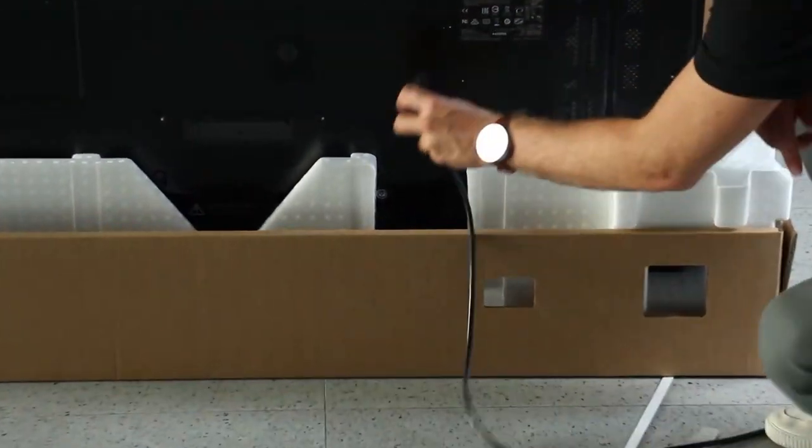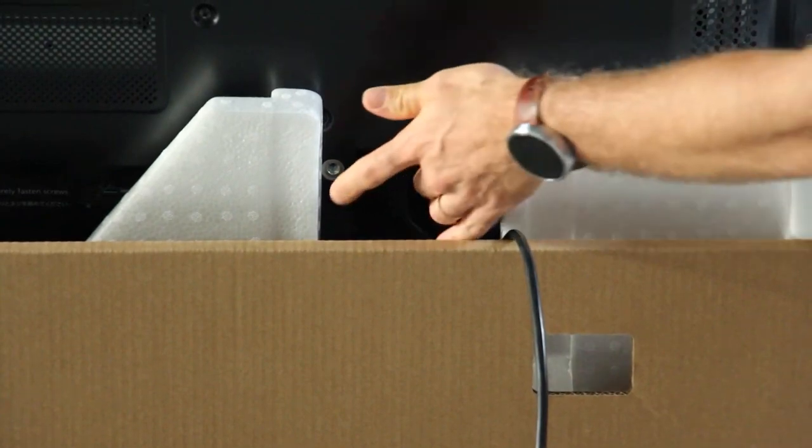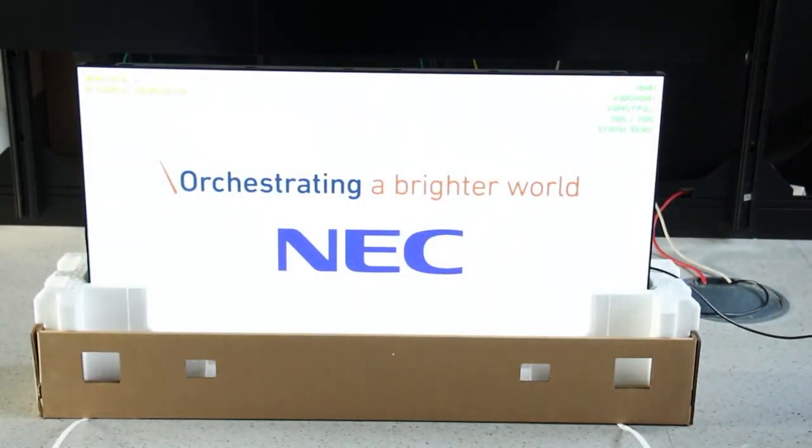To evaluate the condition of the display on delivery and before installation on the mounting, please plug in the power cord and a signal cable and turn on the display.